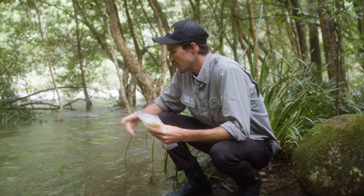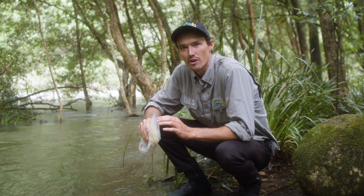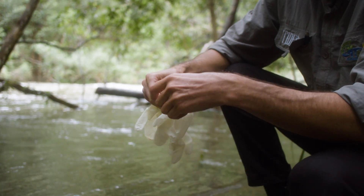Once you've found yourself a nice safe spot to access some flowing water, the first thing we can do is just open up our bag and put our gloves on — that way we won't contaminate anything in the sample kit from then on.